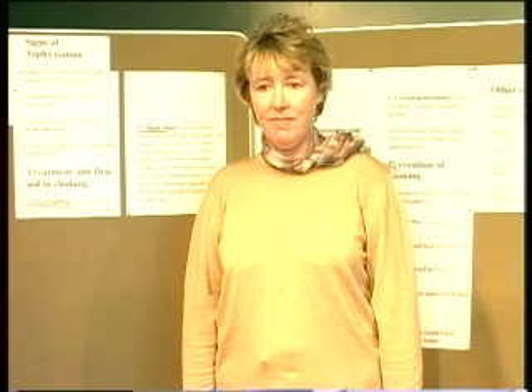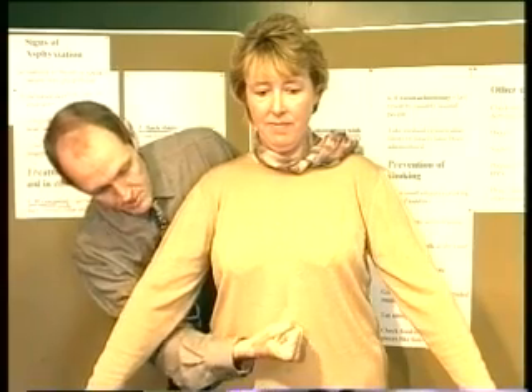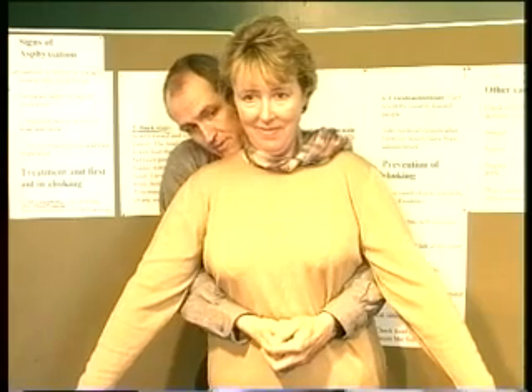Let's demonstrate the abdominal thrust manoeuvre with Sally. Put your fist at the upper part of the abdomen — feel the bottom of her sternum and the tummy button, place the fist on its side between them, and put the other hand over it. Get behind her and pull your hands up and in very quickly. When you do that, it presses on the diaphragm and pushes the diaphragm up, which increases the pressure in the chest, and the idea is that this will dislodge the foreign body.